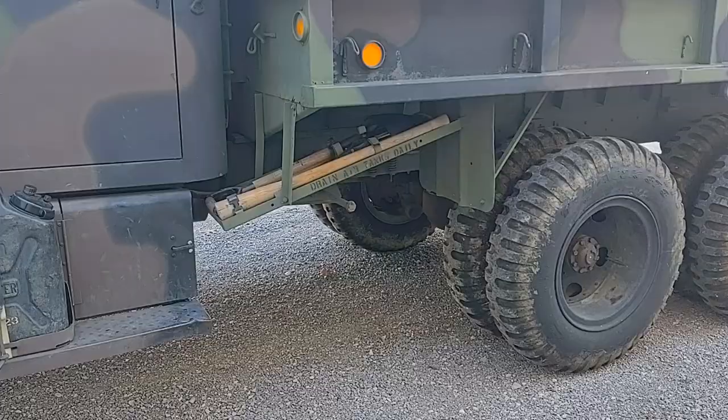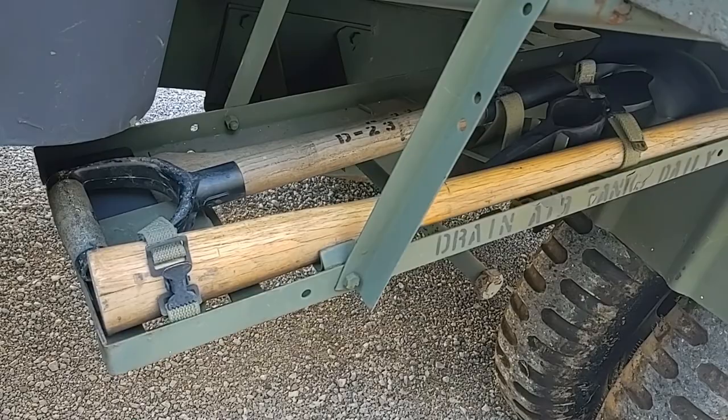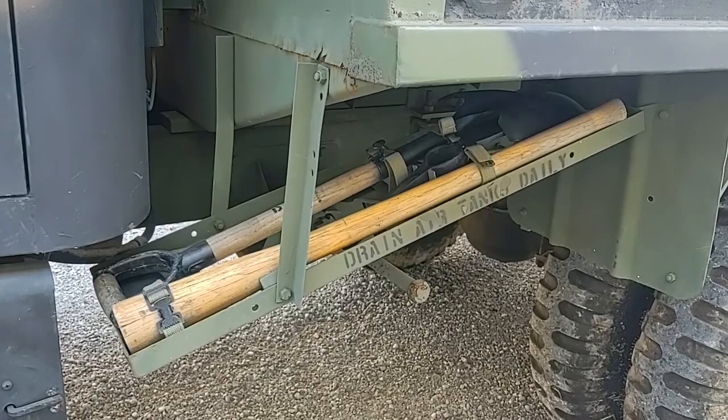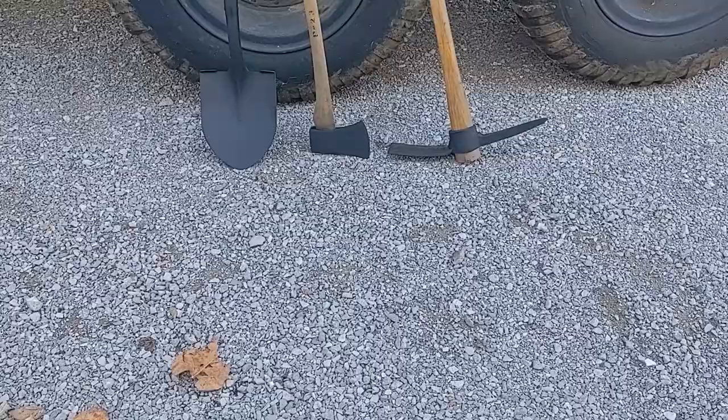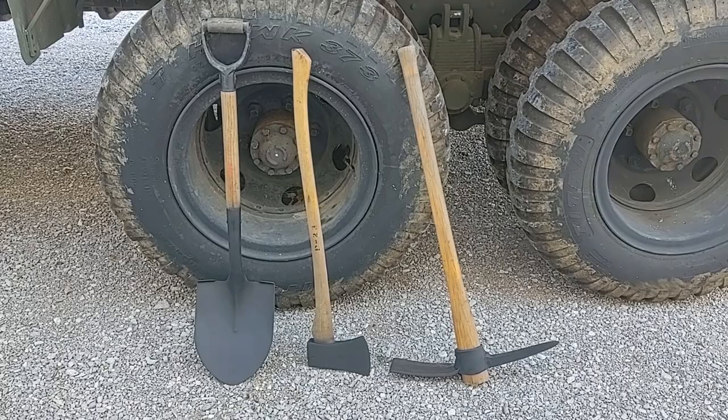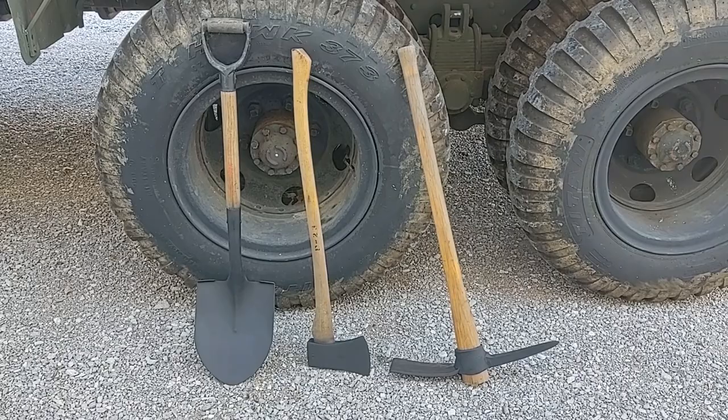Here are the Pioneer tools, kept in the storage rack on the side of the truck — ordinary tools used for clearing the roadway, digging in emplacements, or providing shelter and cover. When removed from the storage rack, on the left is an ordinary D-handled round-point shovel, in the center an axe, and on the right a mattock — sometimes mistakenly called a pick. However, it has one sharp point and one flat digging surface.